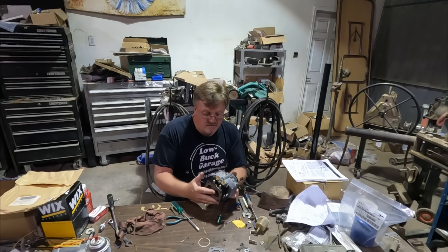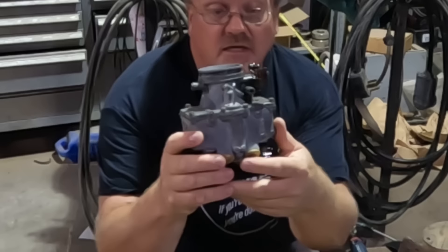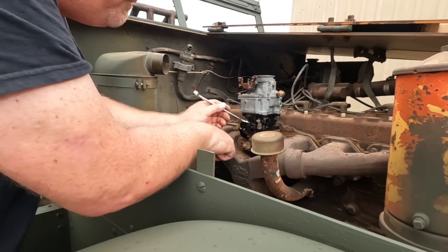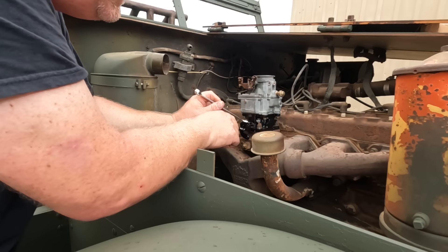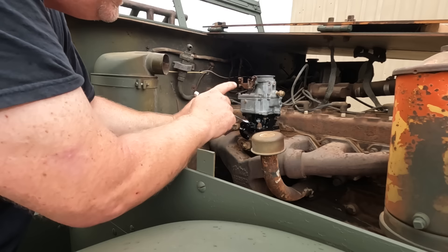Everything that was on this carburetor is back together, pretty much as I took it off the half-track — but it's not complete because it's missing the entire accelerator pump linkage. I realized two important things: one, I can get to that accelerator pump linkage pretty easily with the carburetor on; and two, you don't actually need the accelerator pump to run the motor — you only need it for extra gas when you hit the throttle fast. I'm just going to motor around the yard, so I'll wait and see if I can find an original one.